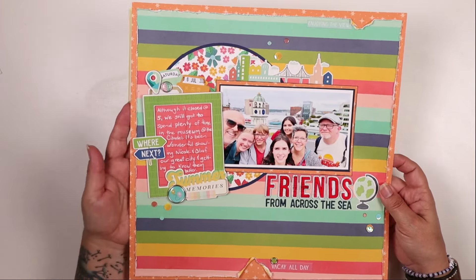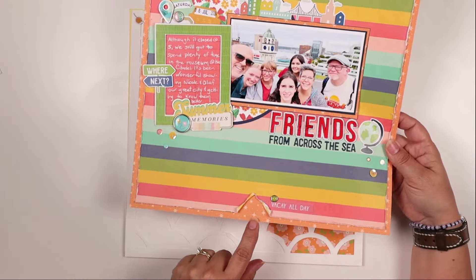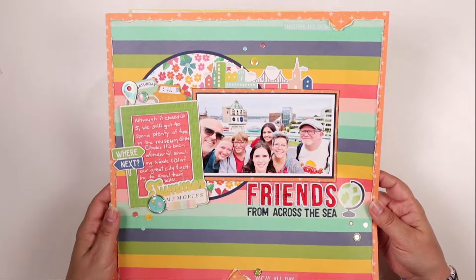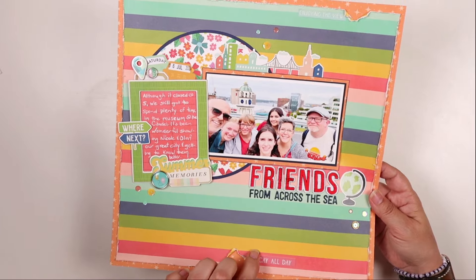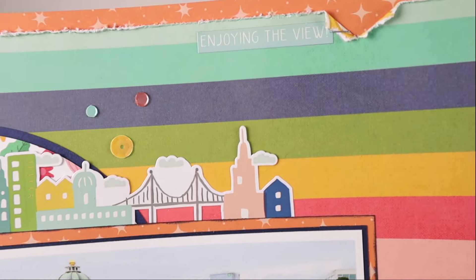I framed the whole thing with this beautiful orange star paper. I tore the corners just so you could see a little peek of more of that beautiful paper, and added some tiny attacher staples to that. I put a little sticker down here to draw your attention to that area with a little brad, and also a sticker up here - very subtle because it's a bit of a tone-on-tone kind of thing.